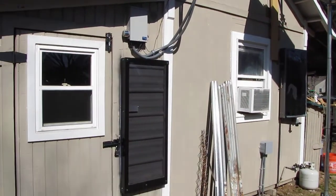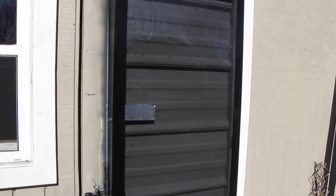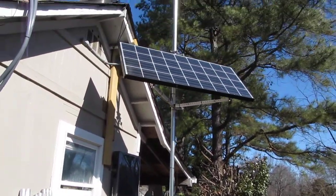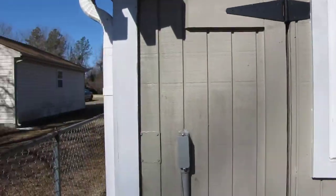That's my solar air heater over there, and that's my other solar air heater — kind of in the shade right now. I'll show you what's going on.